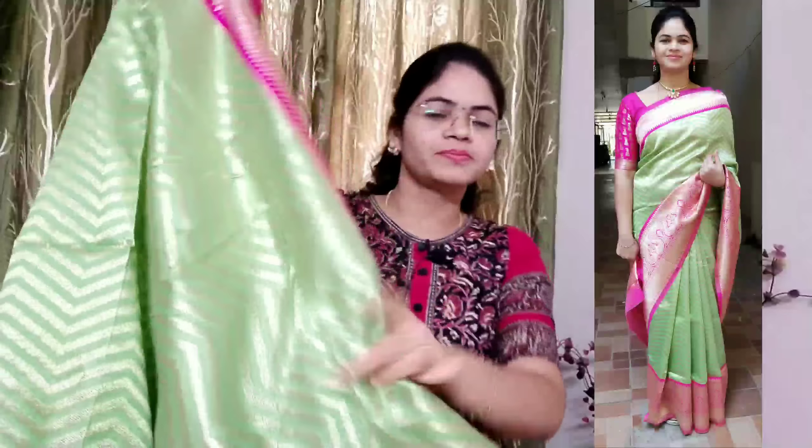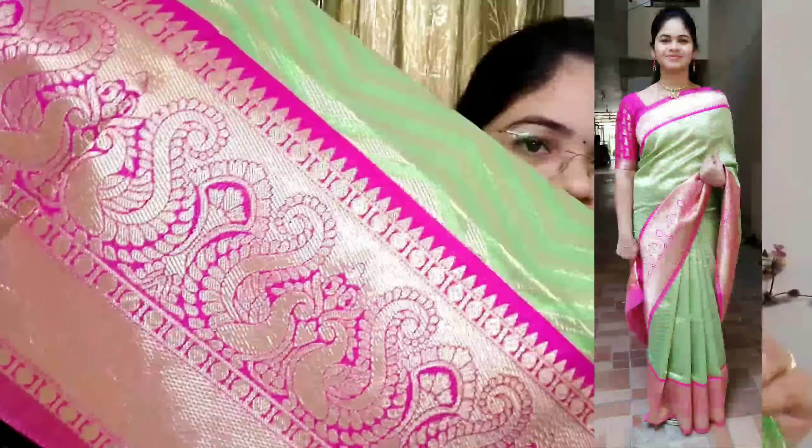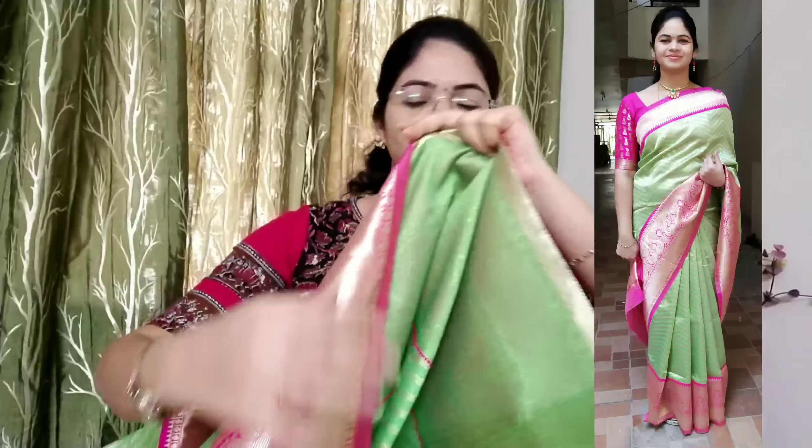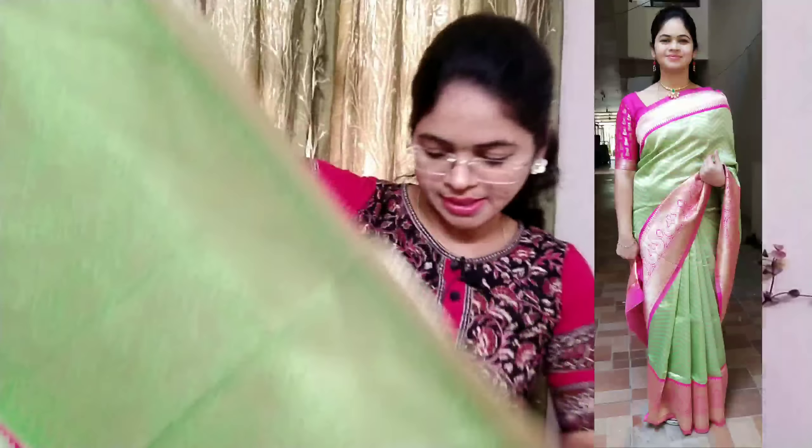We have to wear the color in the color — it is very good. This is a good one. This is a border, and I will see the cloth quality. I will see the big size border and the back side.